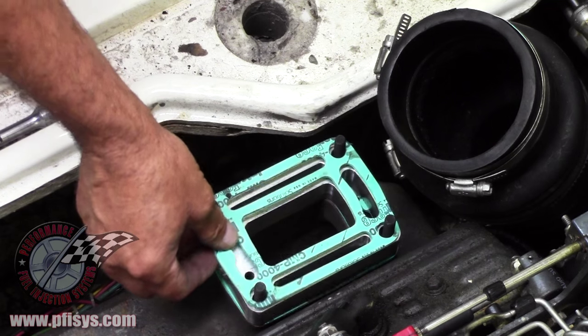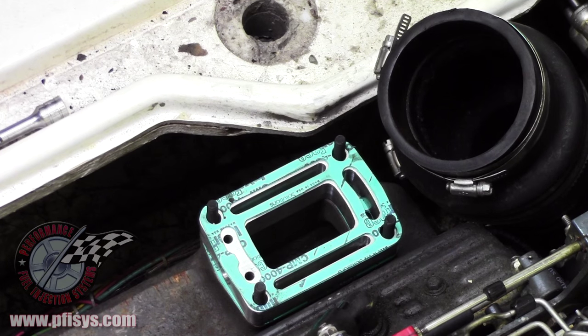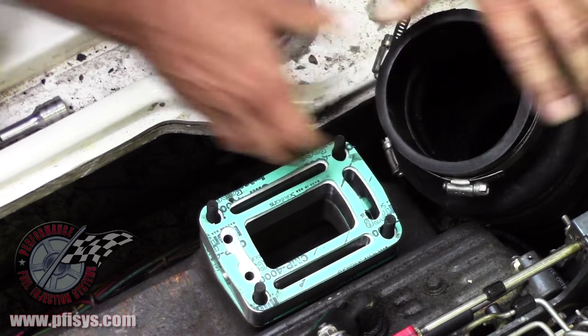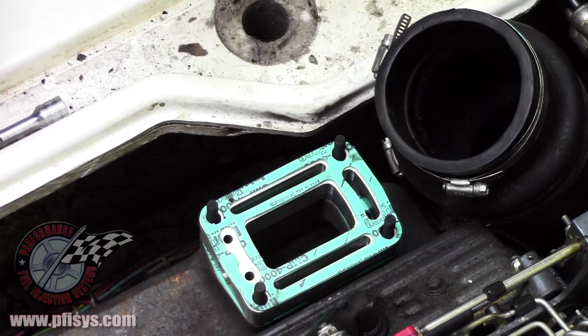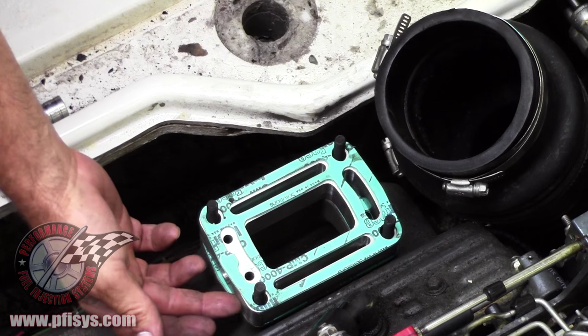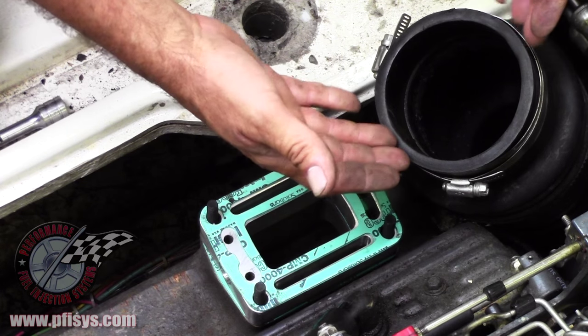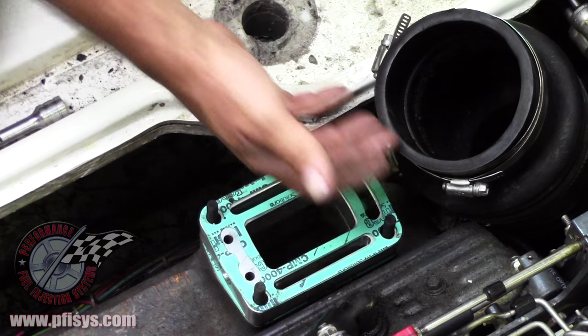We put the gasket on each side, which are included. Then we are going to install this. We've loosened the collar here, the rubber boot, to compensate for the one-inch plate. We usually split the difference between the lower and the upper.